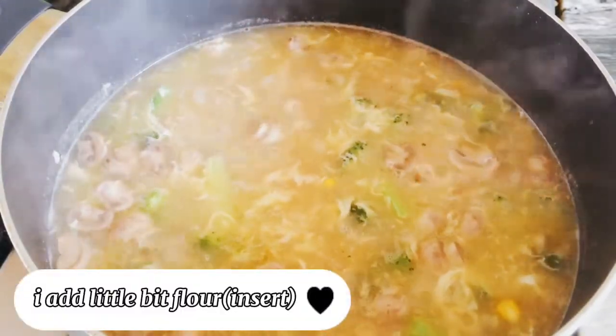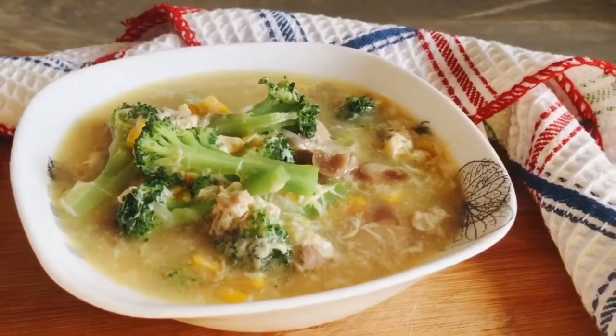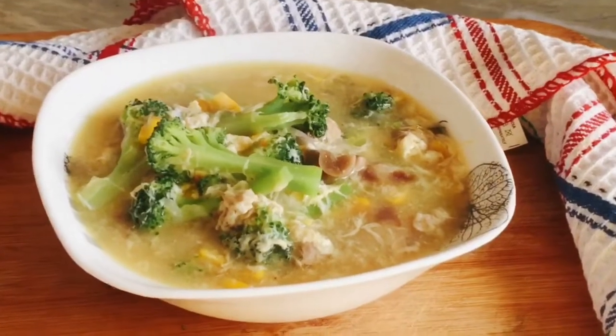So ayan guys, ready na nating kainin ang ating vegetable with chicken soup.